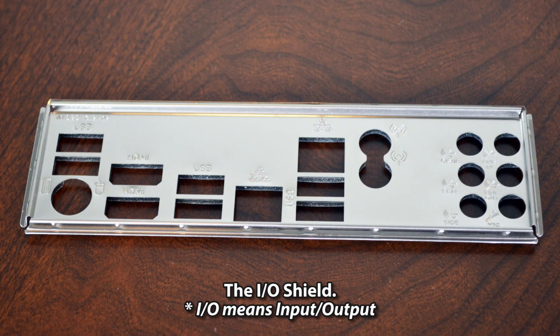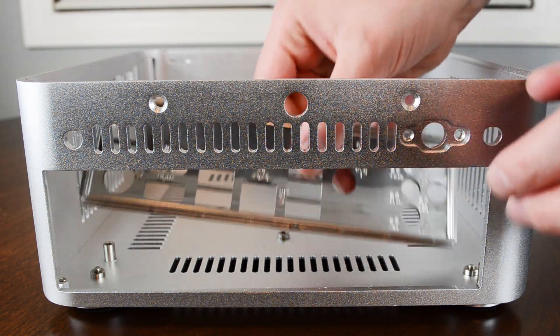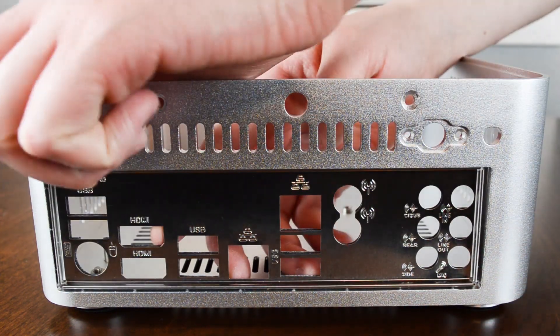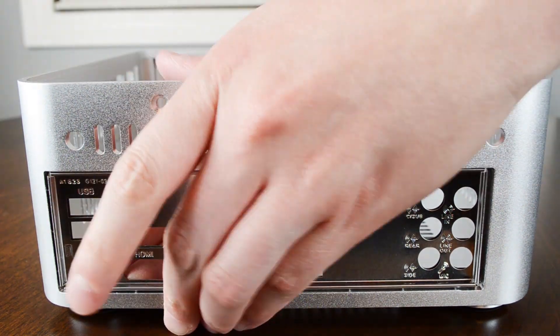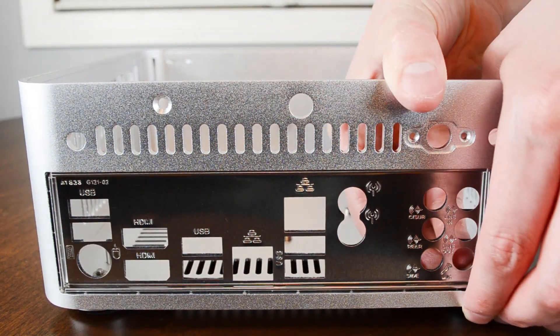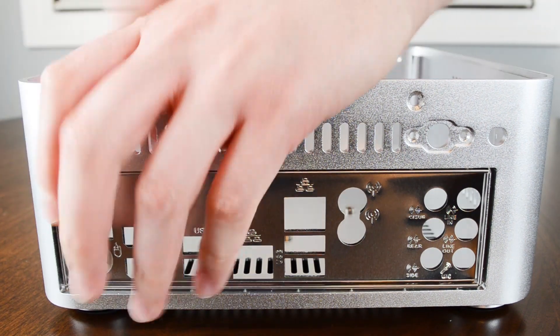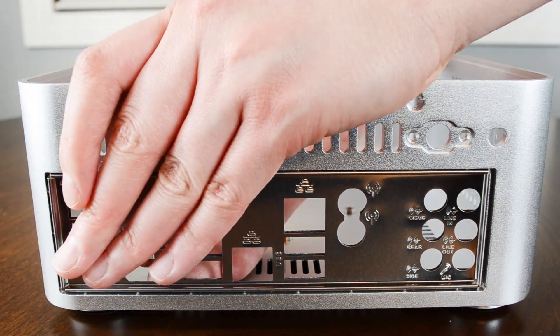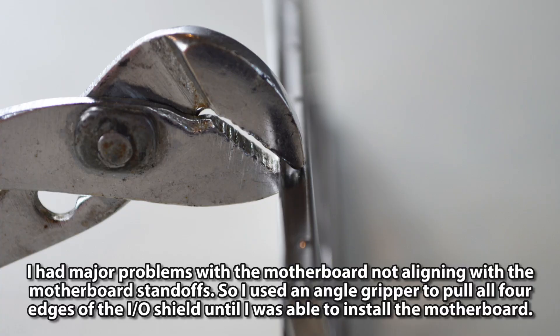Install the I/O shield to the case. There were major problems with aligning the motherboard with the motherboard standoffs, so an angle gripper was used to pull all four edges of the I/O shield until the motherboard could be installed.